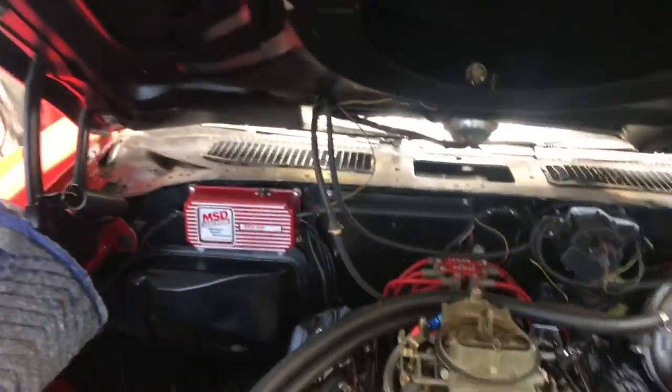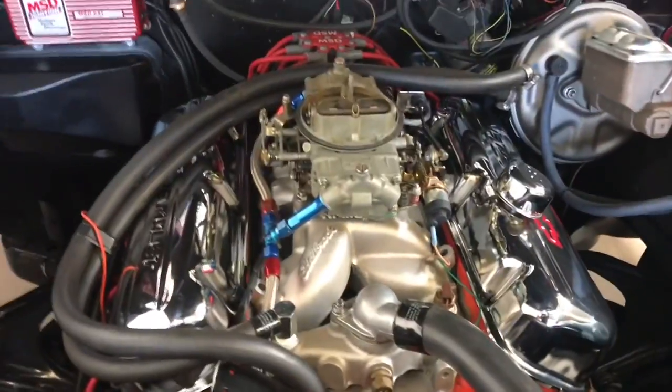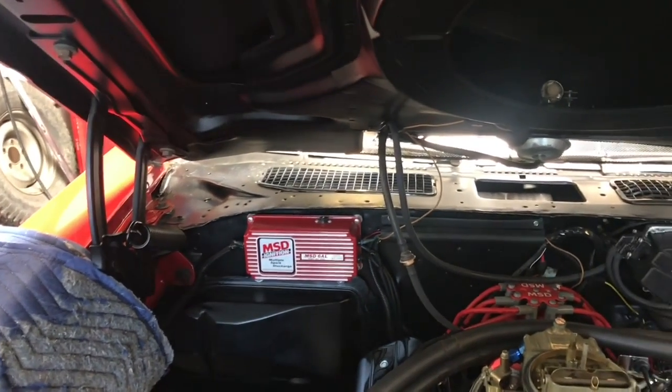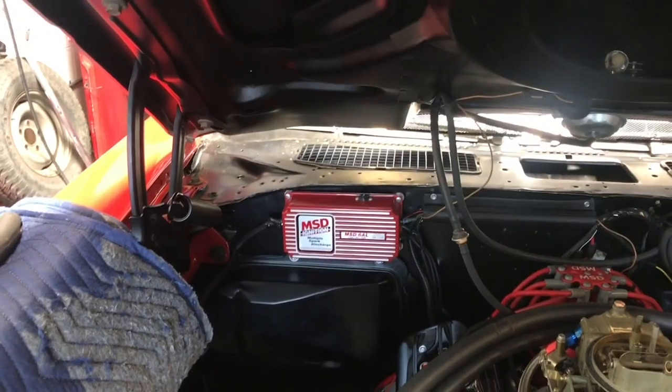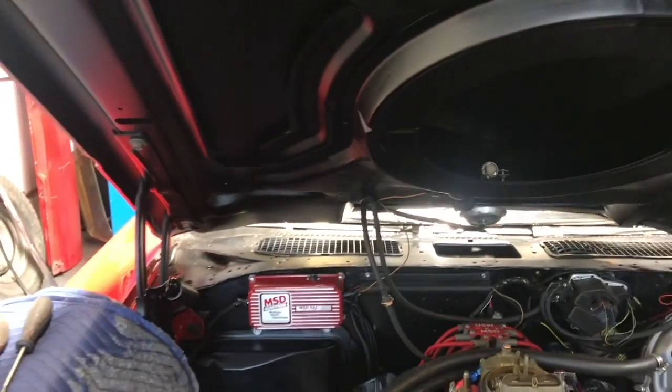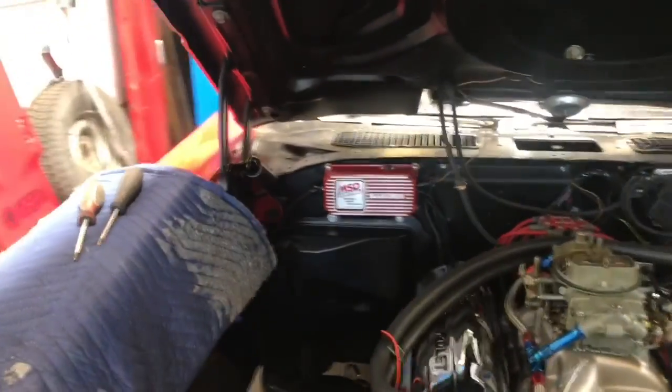At first glance when you look in here it looks completely stock, with the exception of the chrome big block. It's a real car - I had a hard time modifying the firewall just beating on it with a hammer, so I blocked it off and that's what I'm going with.